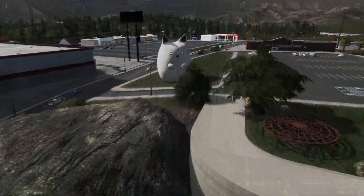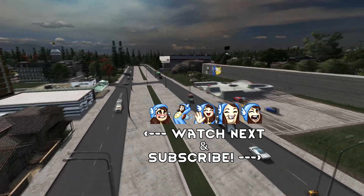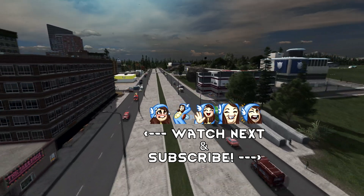Do you want more Cities Skylines content? Be sure to subscribe to the channel. Do you want to know three more advanced tips about Move It mod? Once the video's up, I'll put it on the end screen right here.